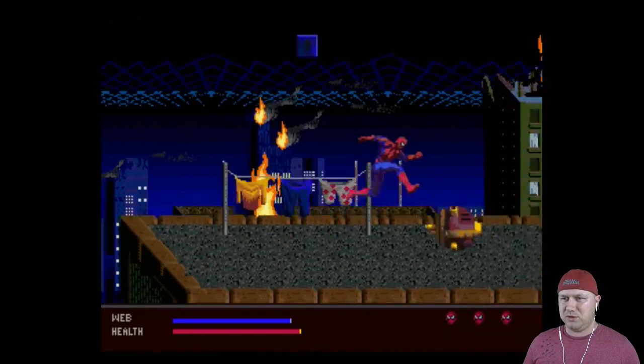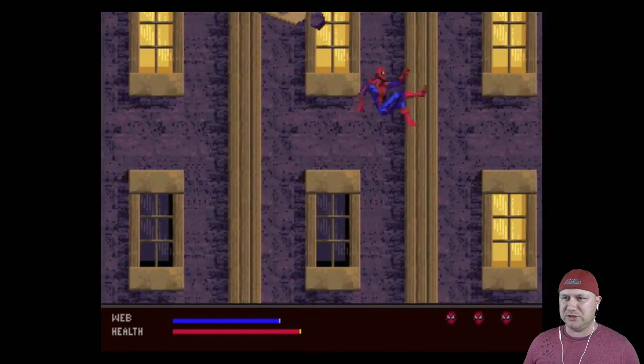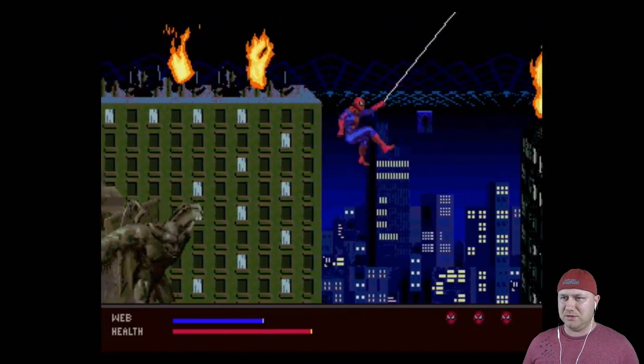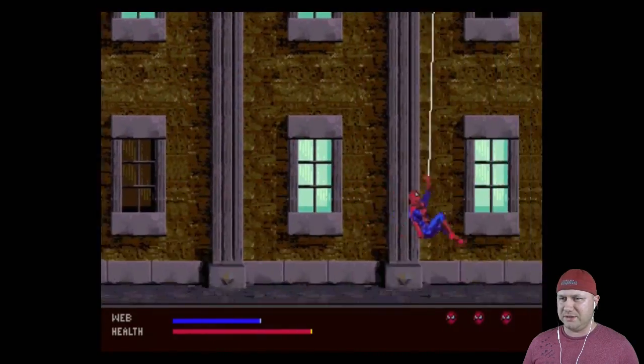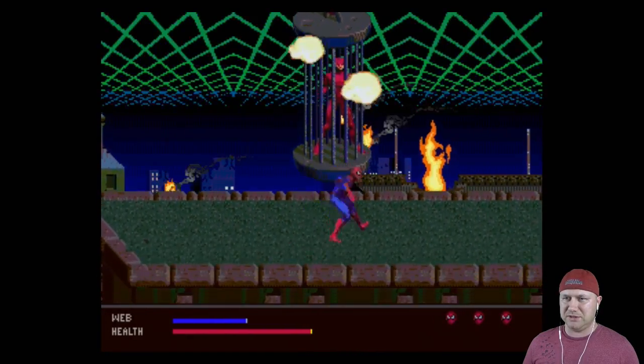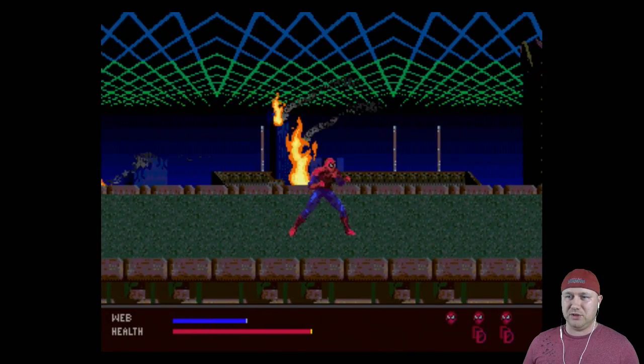We can climb up walls, do the web swing — skip the whole game, why not. We're going up here with falling debris, nice soundtrack as well. There's a web meter at the bottom — I found Daredevil! Just kick those mines and let him out — a couple of Daredevil tokens; I wonder what those are for.